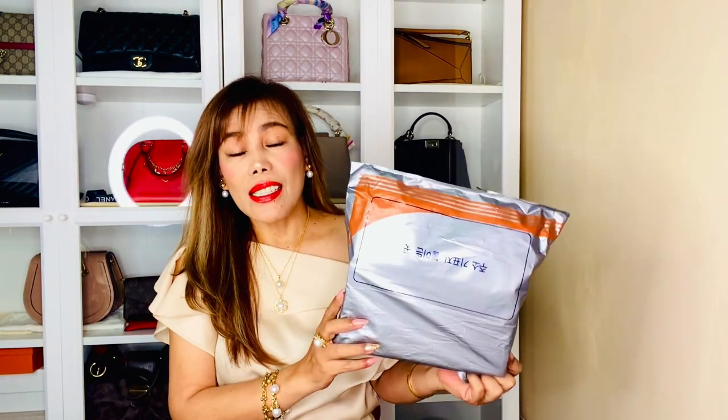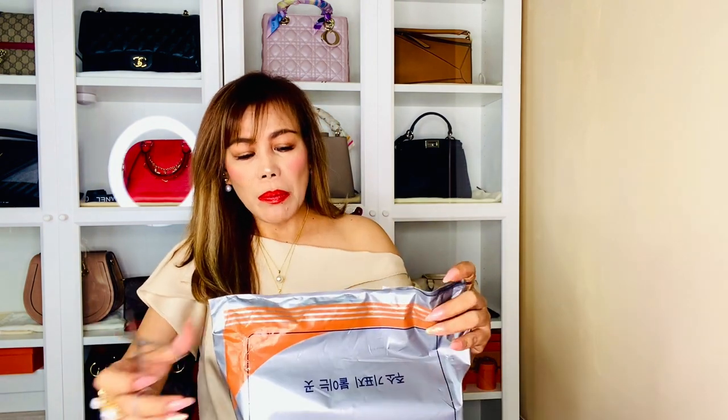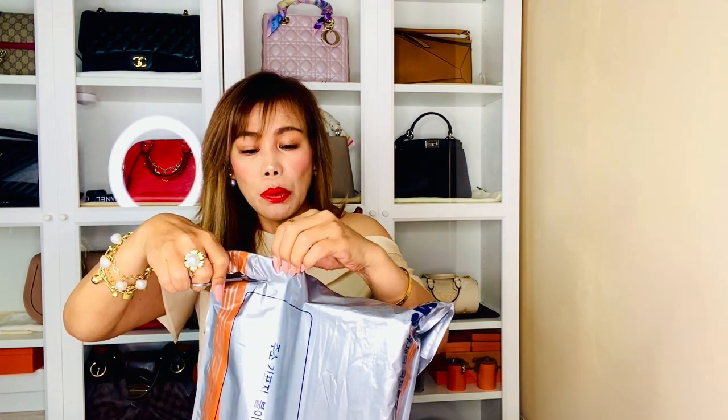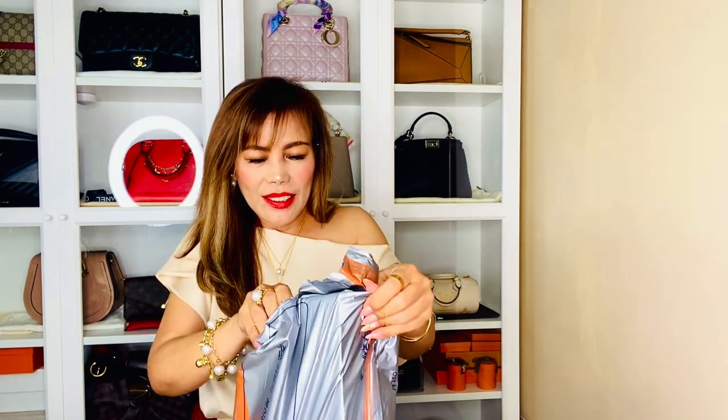But first let me show you the organizer I purchased — here it is! This just actually arrived today and I'm so happy I got it, because I can finally use my bag. It's from Zamoni. I've been waiting for this to arrive for one month exactly, and I finally got it. I also waited for this so that I could make this 'what's in my Chanel 19' video.